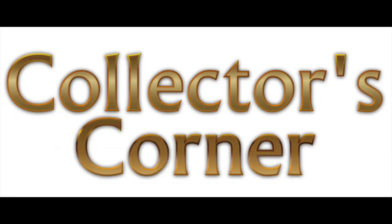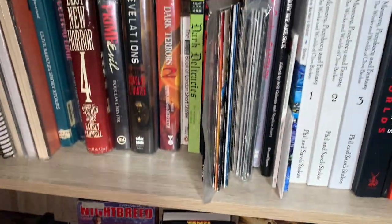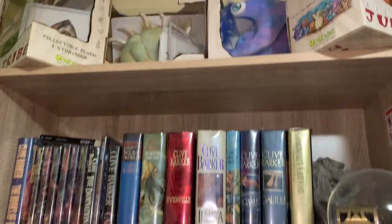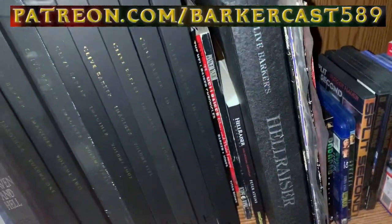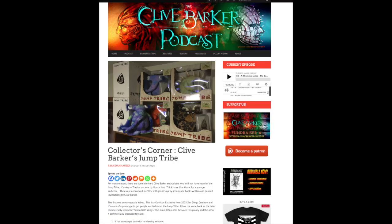Welcome to Collectors' Corner, where we take a deep dive into a particular Barker-related collectible that is either rare or has special meaning to us, or it's just something cool that we wanted to make sure people know about. These videos will be Patreon-exclusive, and this first one is based on an article I wrote in January 2015 called Clive Barker's Jump Tribe.